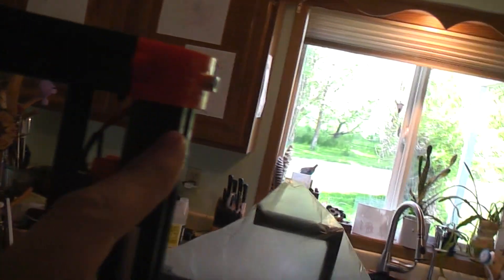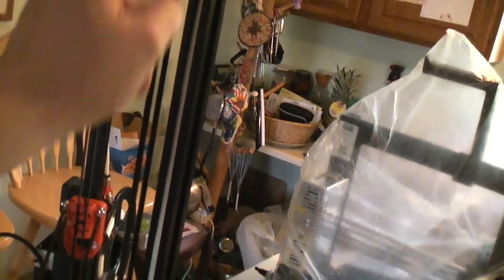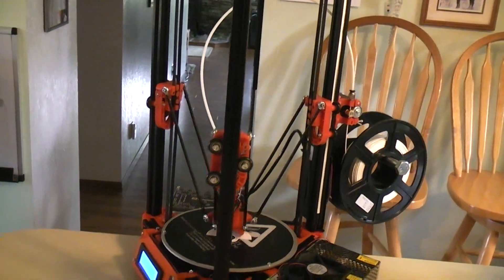To make sure the wires running down all the channels — like from the micro switches — can never come out and become a problem, I cut some cardstock slightly wider than the grooves and snapped it in there so all the wiring is secured. It wasn't a problem, but I wanted to make sure it would never be one.